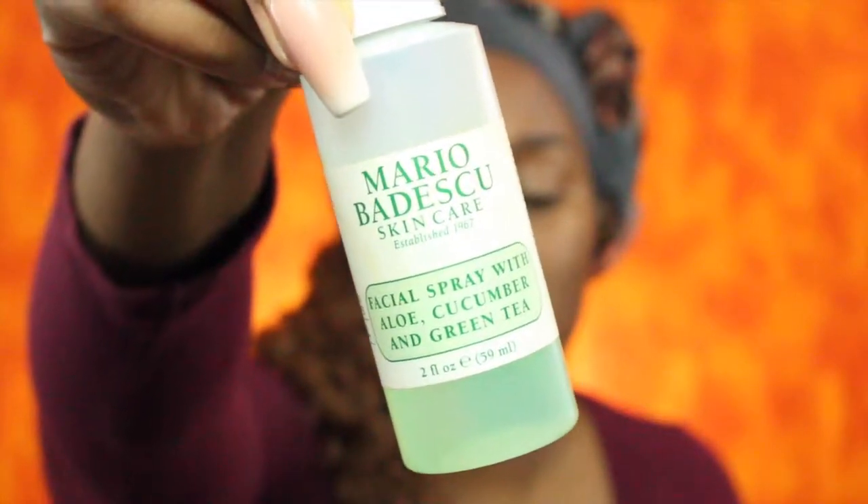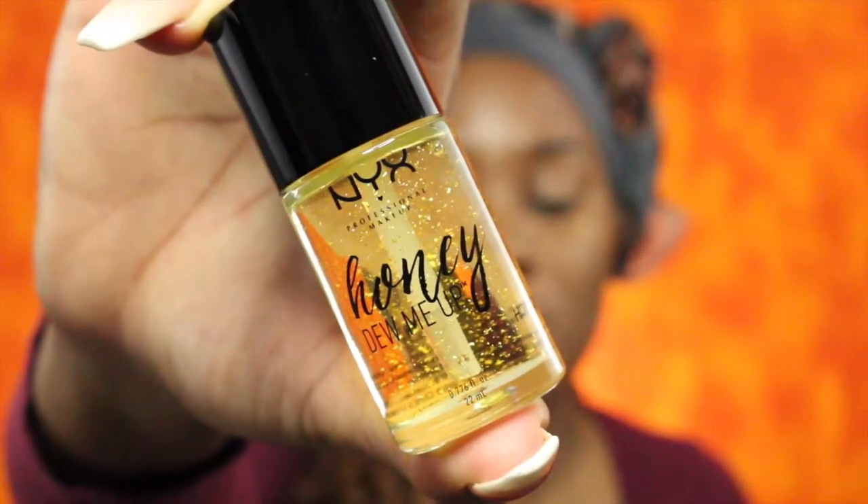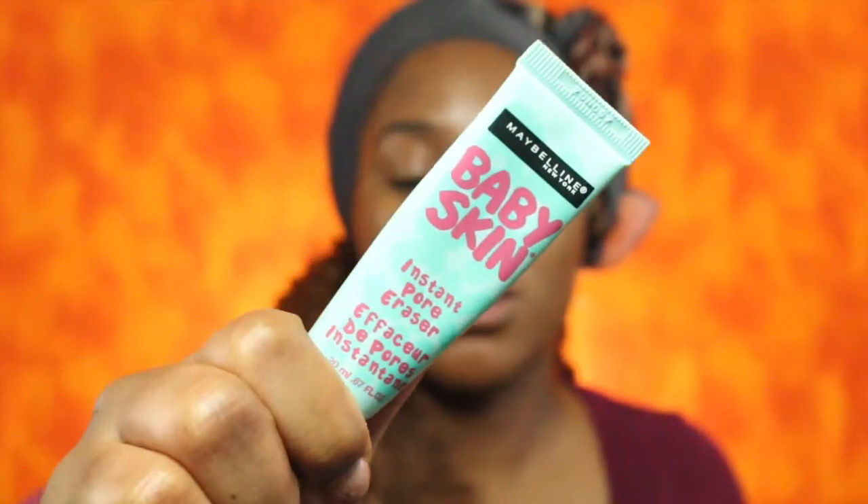I'm going to start off by spraying my face with the Mario Badescu facial spray with aloe, cucumber and green tea. Next I'm going to use the NYX Honey Do Me a Favor primer, and then I'm also going to use the Maybelline Baby Skin instant pore eraser, putting this on my cheeks and on my nose.